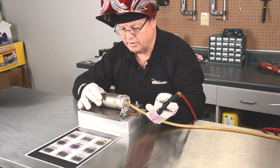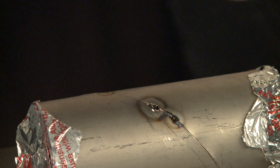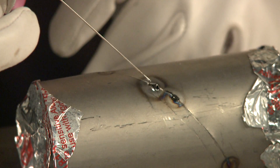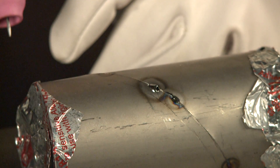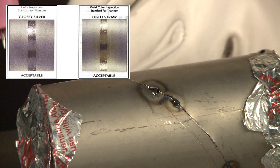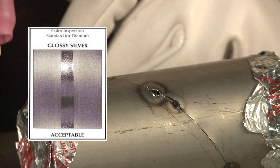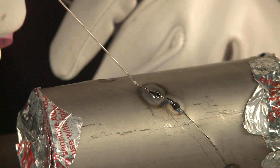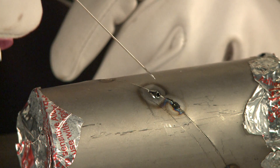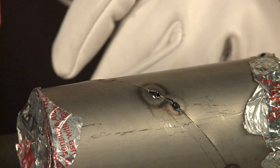Now I've got a tack weld on here. I'm going to look at the color — and if you notice, the color is silver. Looking at this chart, I've got a glossy silver and kind of a light straw. This is actually a glossy silver, and so this really is an acceptable tack. Now if you notice this hazy area right here, that's outside the heat affected zone, so it really doesn't matter at this time.